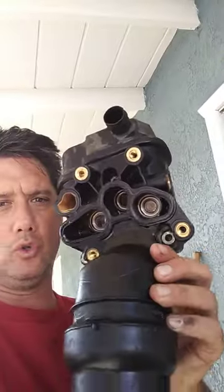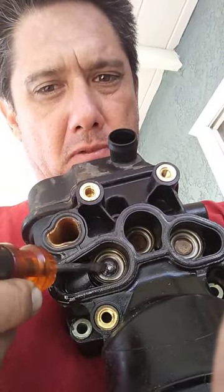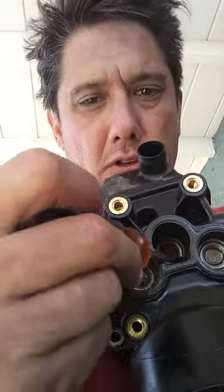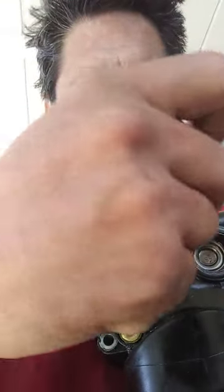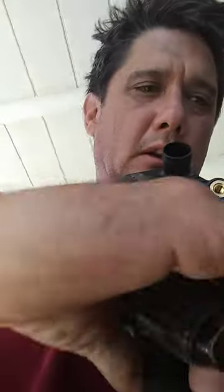Here is the oil filter housing assembly. The oil cooler mounts on this side; this side mounts to the engine. Now, there's these ports and these check valves. This spring is really firm on this one — not so firm here on this one, really weak — and on this one, really weak.